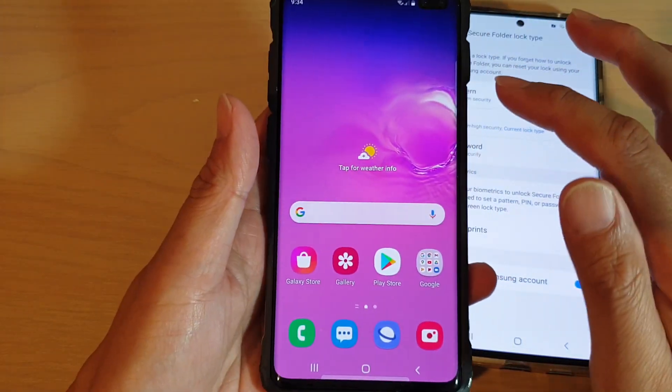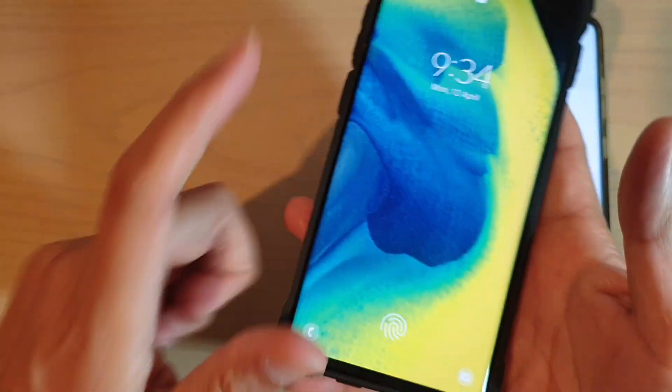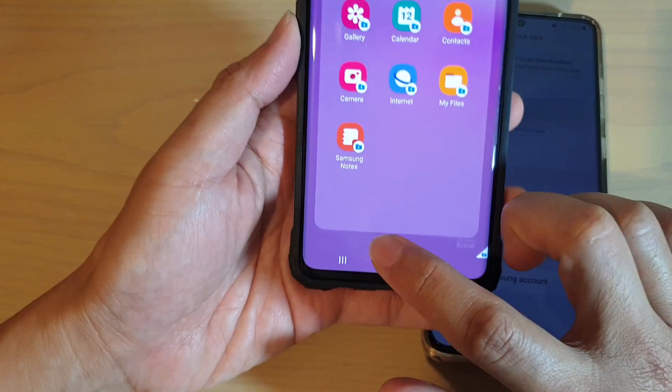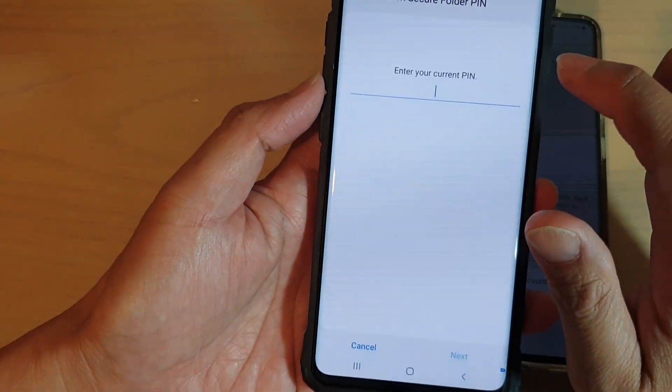You can see here with my thumb it will take me directly to my home screen, and if I use my index finger it will take me directly to my secure folder. So that is the feature of the dedicated fingerprint.